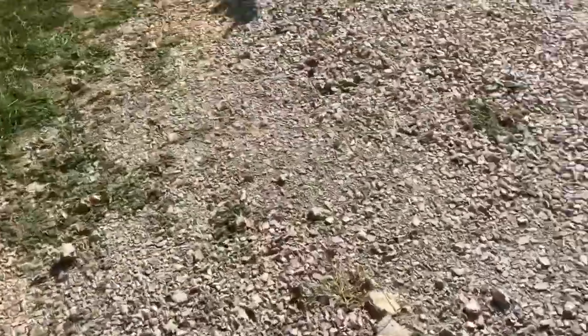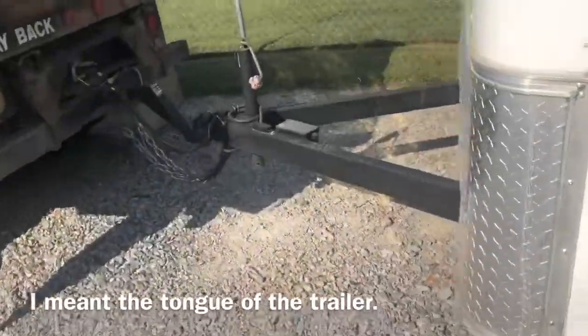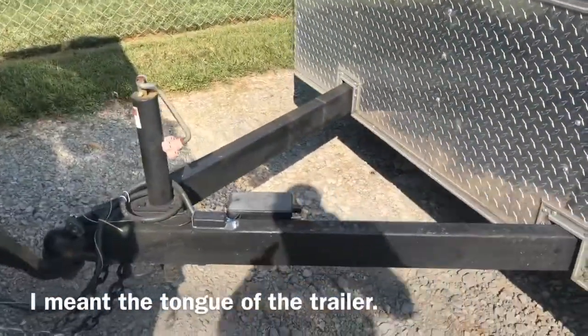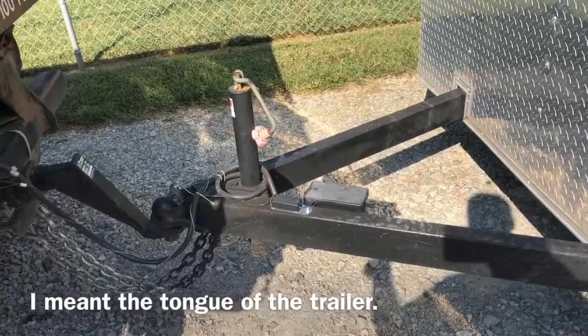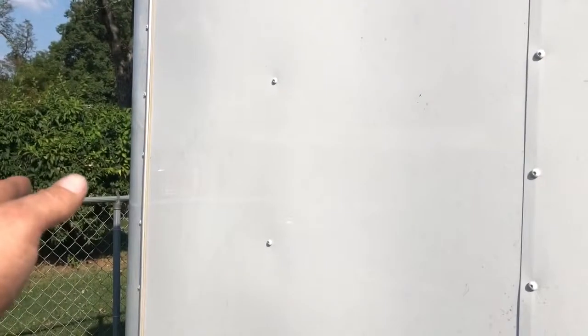The biggest problem I have — and I'll show it to you in photo form — is the way it hooks up to the truck. The receiver hitch, although you wouldn't notice it by looking at it, is not square and not centered when I hook up to the truck. This side of the trailer is farther over than that side — it's off by almost two inches.